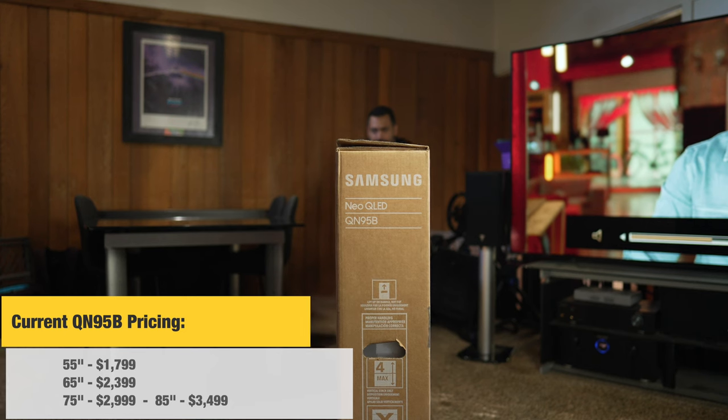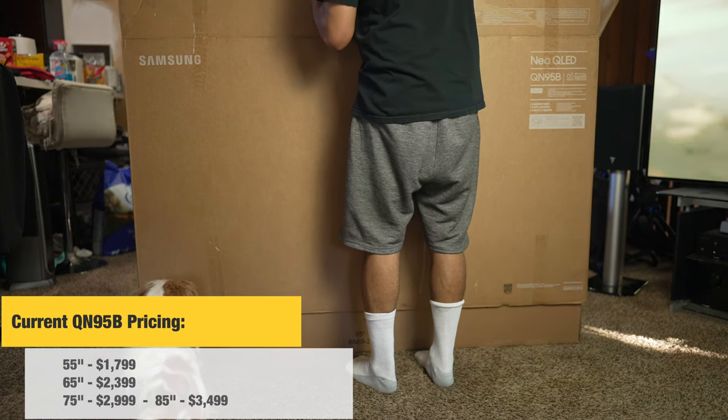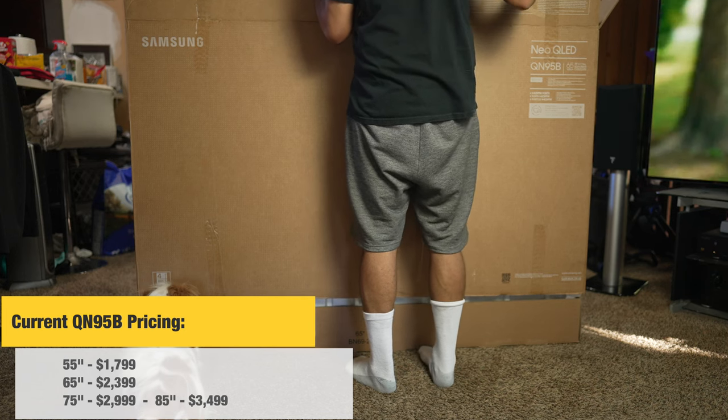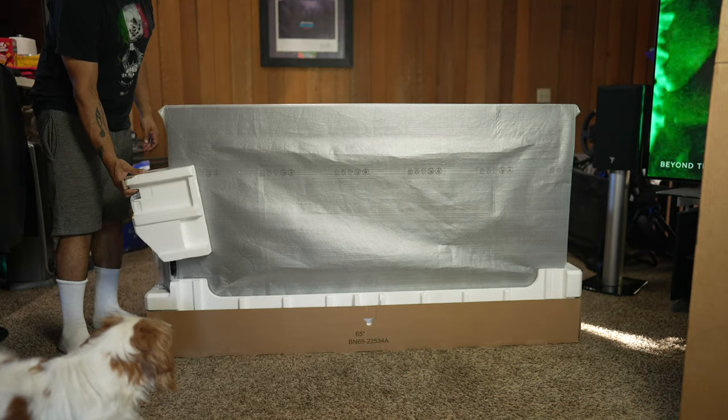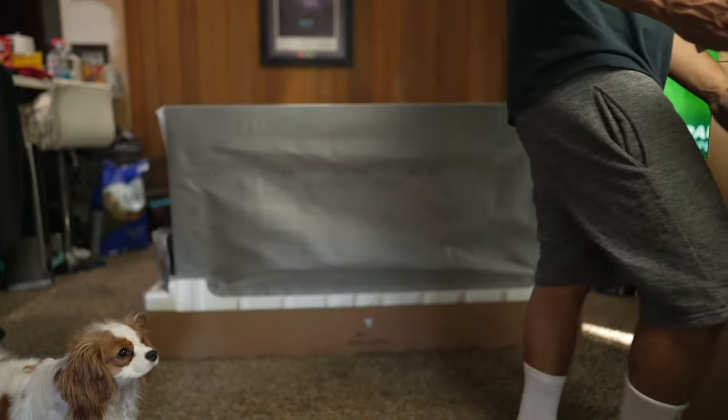Current pricing on the Samsung QN95B is as follows: 55-inch for $1,800, 65-inch for $2,400, 75-inch for $3,000, and the 85-inch comes in at $3,500, which is a great deal for a TV that size.